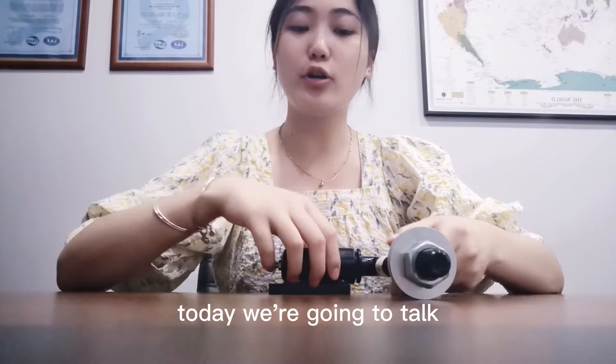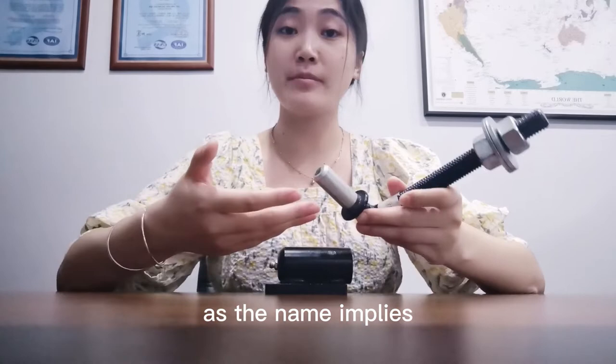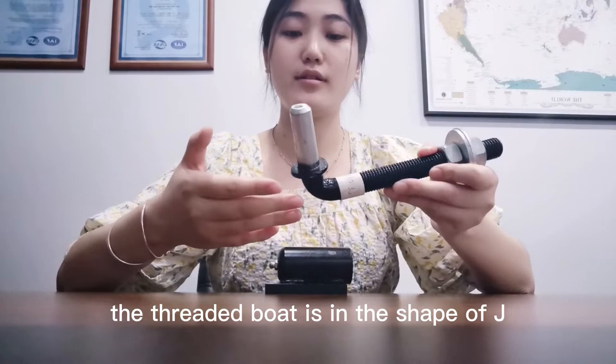J-Bolt, as the name implies, the threaded bolt is in the shape of a J, hence the name. The second piece is basically a receptacle holding it.